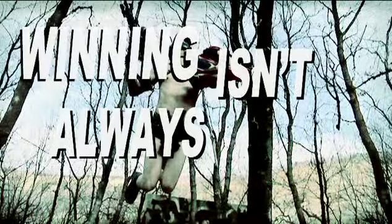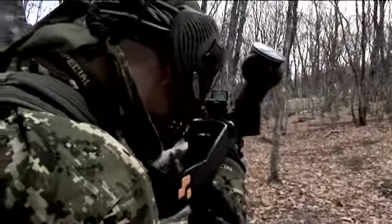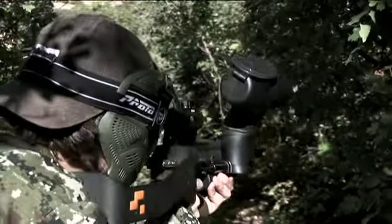Let's face it, winning isn't always pretty. If you're more interested in kill counts than looking sweet, then we've got the setup for you.